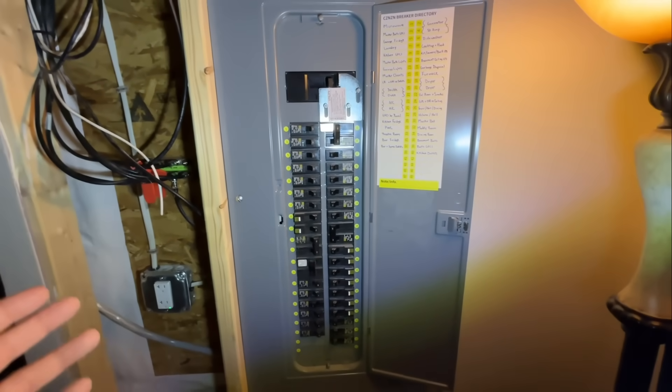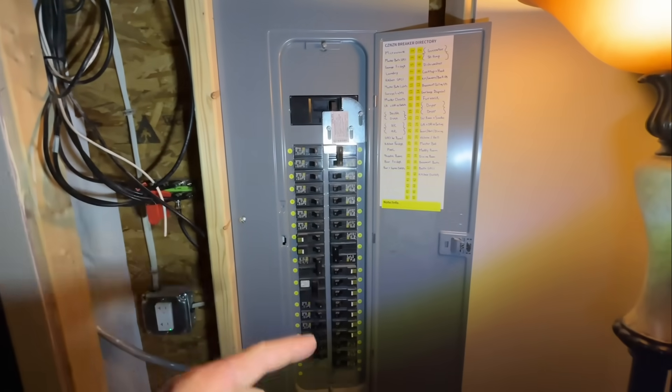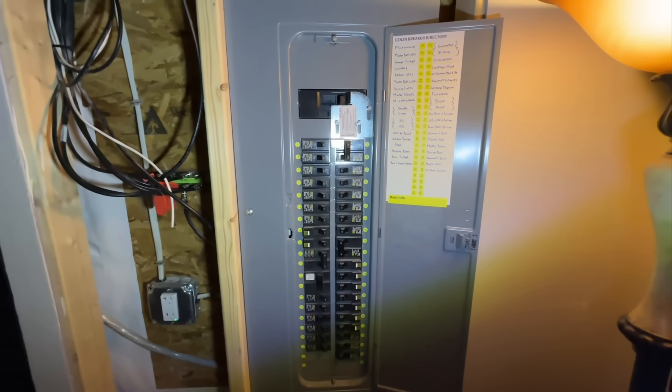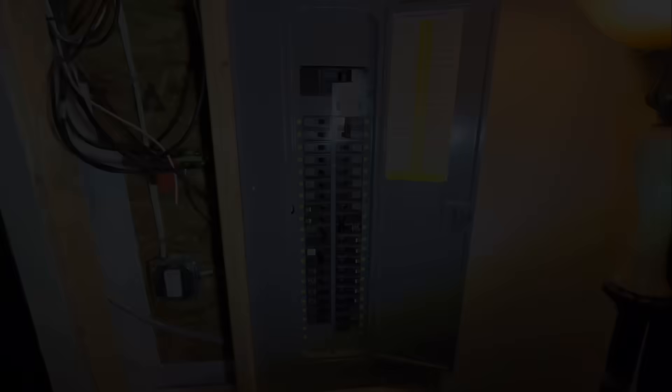I'm going to pull my generator around the house, plug it in, then come down to the basement and demonstrate a power failure and how this all works.